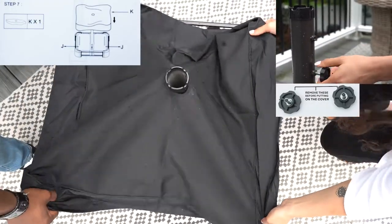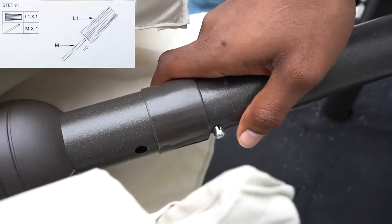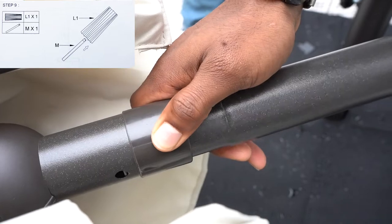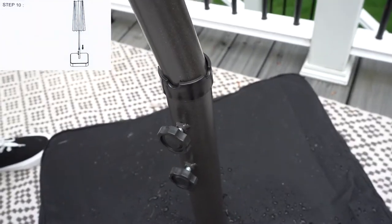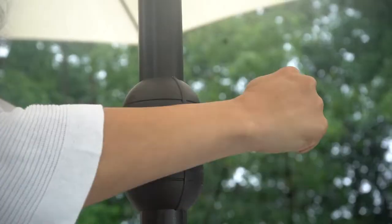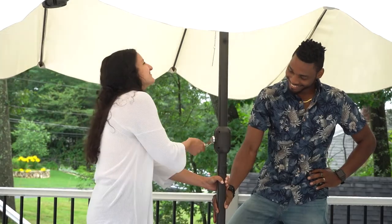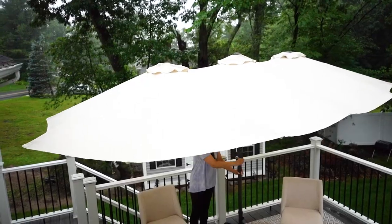The cover of the base latches onto the bottom of your umbrella. Now that the base is secure, it's time to put together your umbrella. Once assembled, secure the umbrella's pole to the interlocking pole in the base. You may now use the handle to open your umbrella and enjoy your CASA ink umbrella all season long.